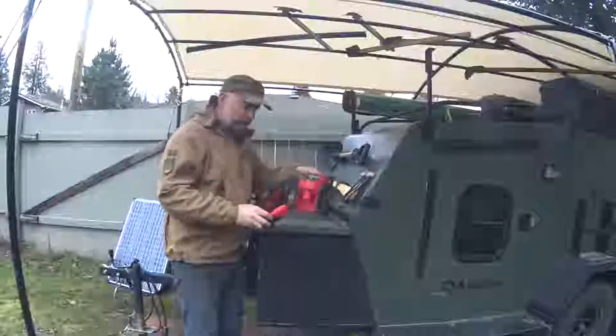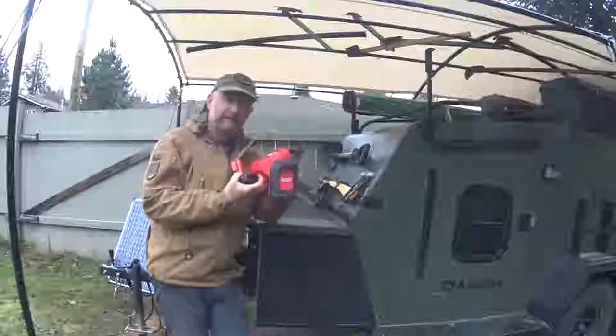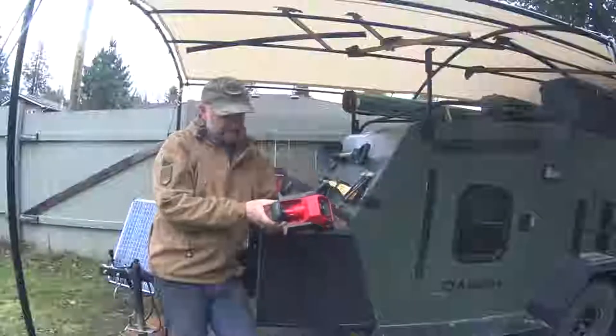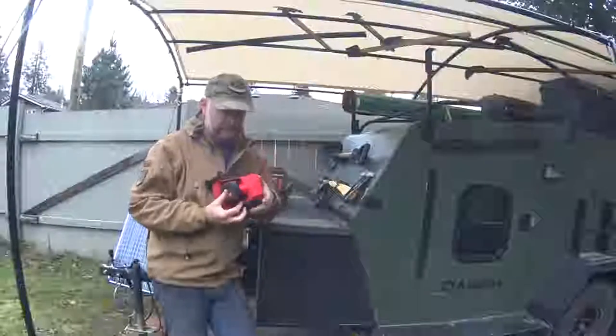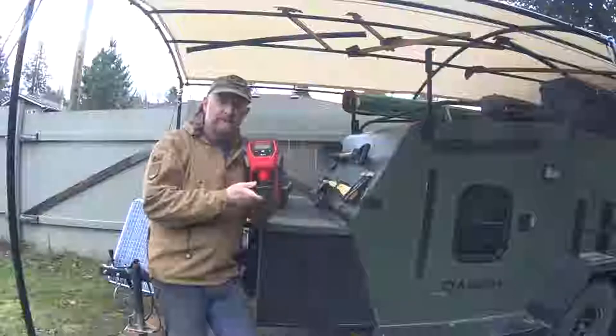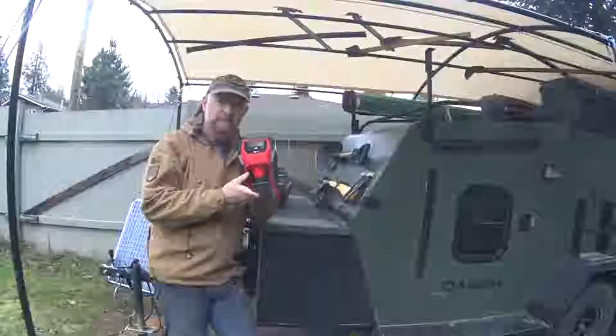We also bought a 12-volt battery and a portable tire inflator. We're going to discuss this after we've looked at the chainsaw. The idea here is to inflate the tires on the trailer without having to be connected to the vehicle. I'll explain later.